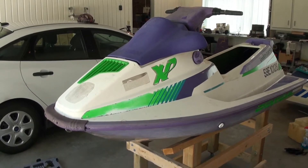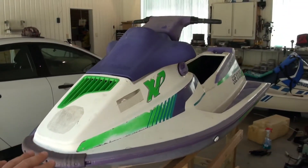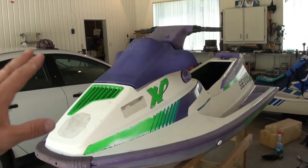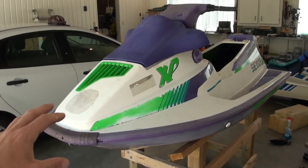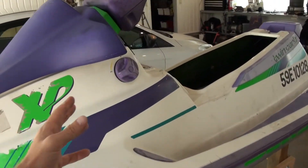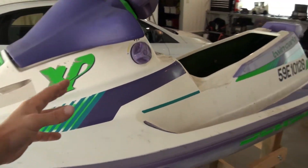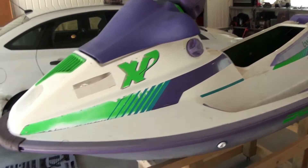Hey guys, just a quick video today. If you're a fan of my channel, you'll know that I really adore these watercraft, especially the ones from the 90s. Putting this one back together, I just thought I would make a quick video to demonstrate some of the features that make this such a fascinating machine.